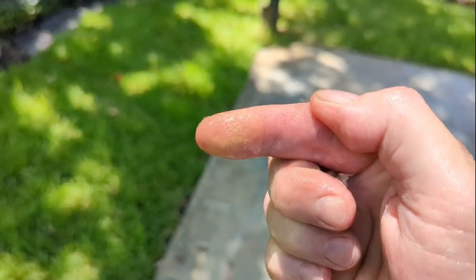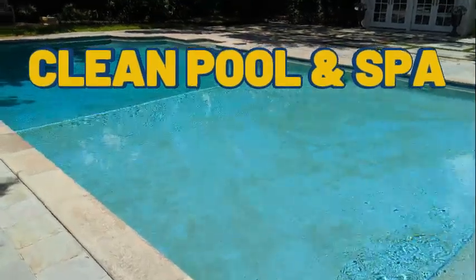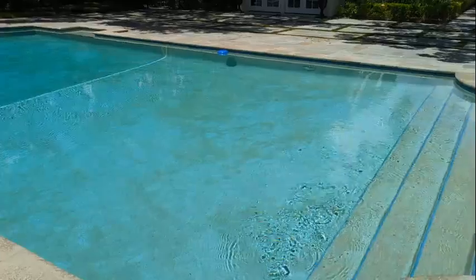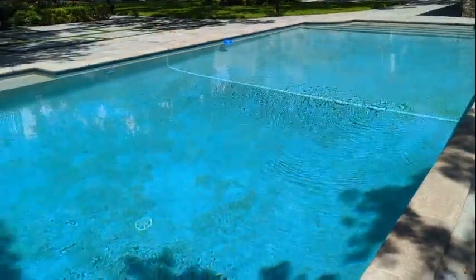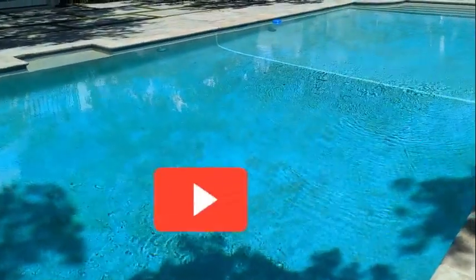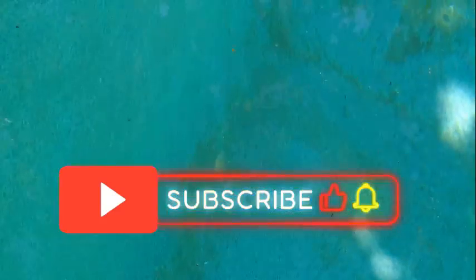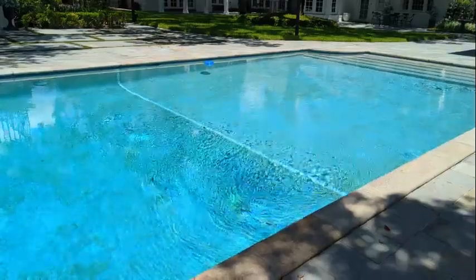Hello everyone, welcome back for another video. Glad you could join me today. I'm doing another pool inspection, and on all my pool inspections I always take the chemical readings. This is a pretty good sized pool right here — it's kind of older and you can see the surface needs to be resurfaced. This is an older aggregate surface, and for this old of a pool it's doing pretty good. The water looks good.